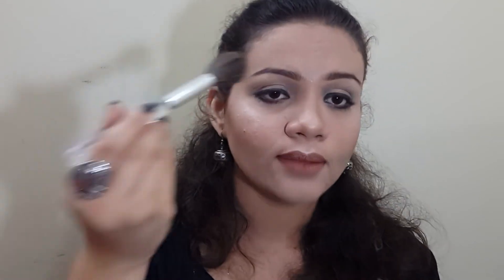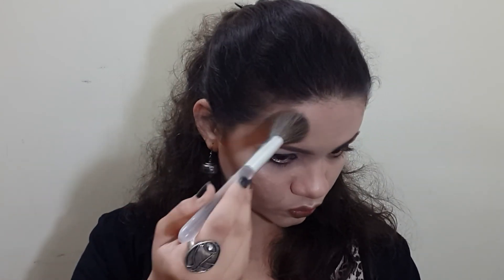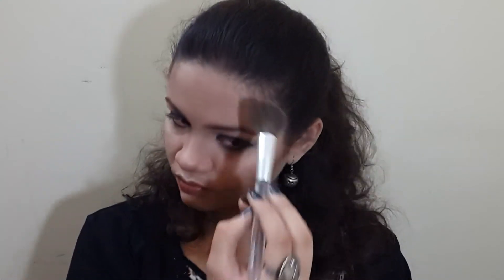Jawline contouring is done. For the final touch, whatever product is left on the brush I'll apply on my temples. I'm not contouring my forehead because I already have a small forehead — contouring it would make it look even smaller. So I'm just placing the remaining product lightly on the temples.